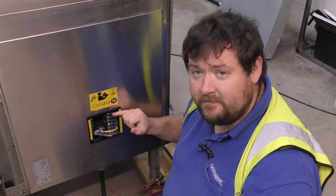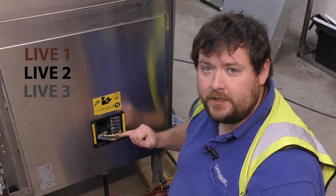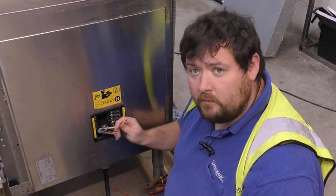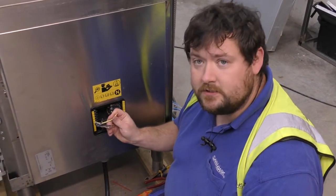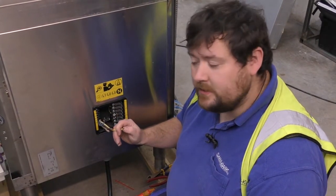These are set up ready for three phase connections, which is just your live one, your live two, your live three, neutral and earth, just as normal. One thing to note when you are wiring these in is to make sure you use the clamp at the back rather than putting the cable underneath the screw terminal, as it doesn't give a good enough connection, which we'll go into a little bit later on.